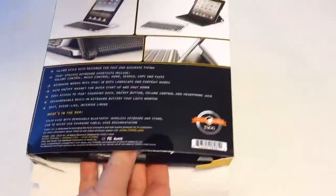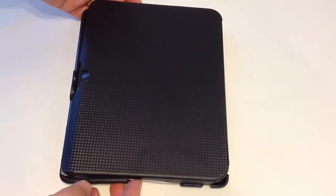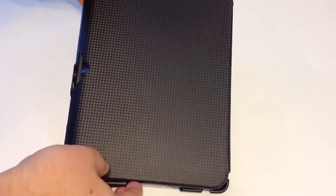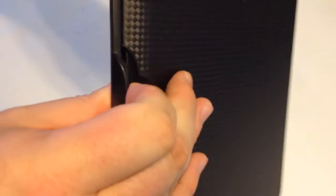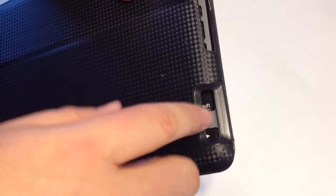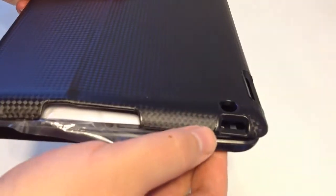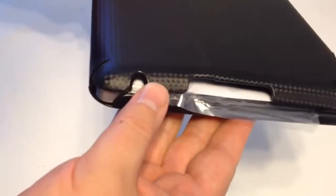We're reviewing a number of iPad keyboard stands on the ChrisVossShow.com — be sure to search for those and you'll be able to see all the different variants we have out there. So it's got a nice finish on the outside. It's hard but a little bit soft, but it definitely is good looking. Looks like we've got a kind of clasp handle here. Across the top you have access to your different ports.